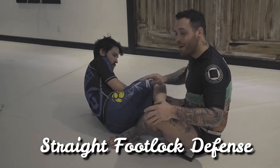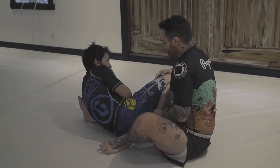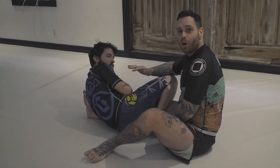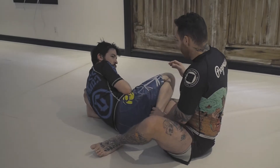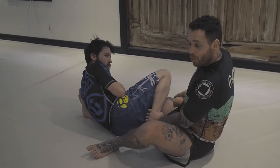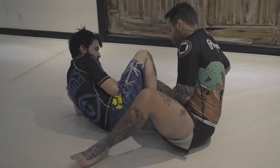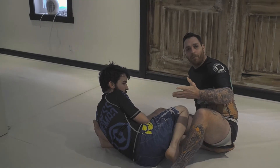Alright guys, so here with my basic defense on the straight foot lock, super easy. To most people here, I'm gonna go against the common knowledge, which is to jump over the leg that's blocking your hip. So there's a foot here on my hip — most people are gonna push it off, go on it, and escape.